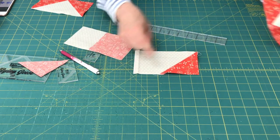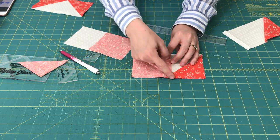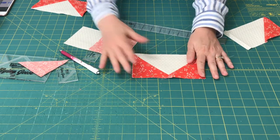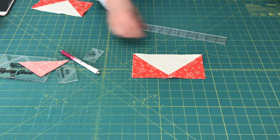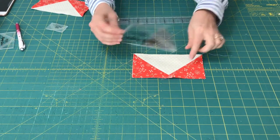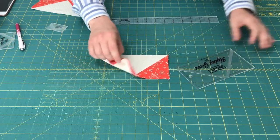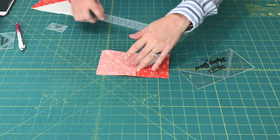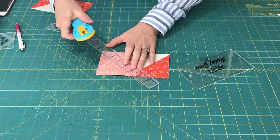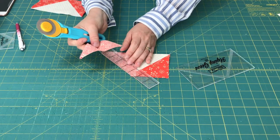Once you have your unit pressed out, you're going to repeat the step on the other side — sewing another square right sides together, just inside the line you've drawn. Press it out again, then trim. There again, you have another section that you can use for a half square triangle unit later.